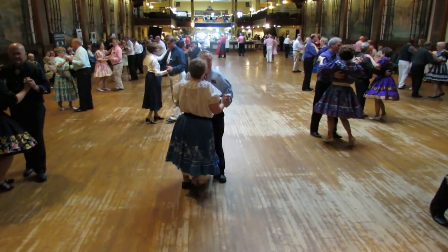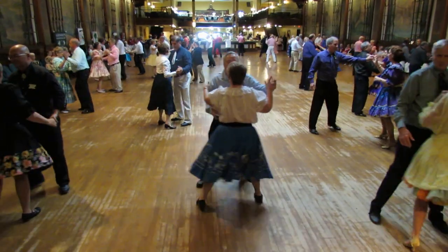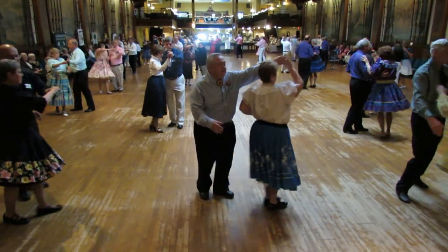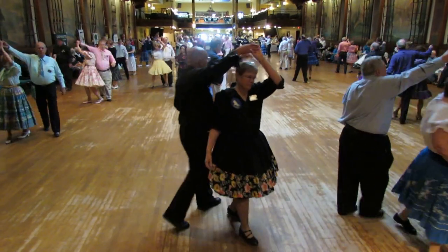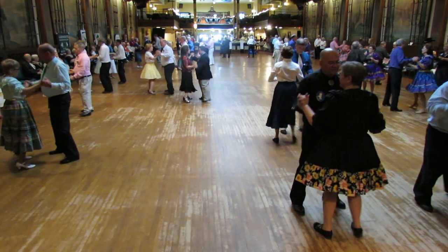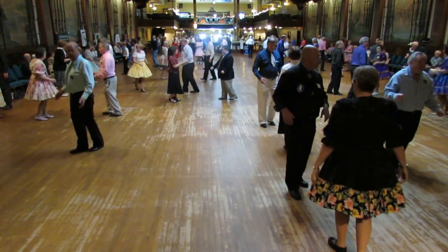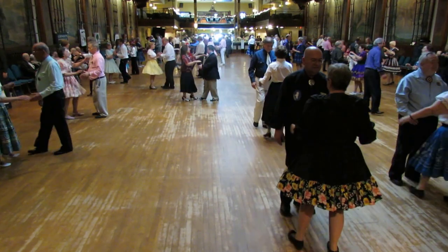Circle box, traveling box. Lace up. Butterfly, four side touches. Side two step each way. Back away three, back away three more. Now strut together four. Close to the wall, box.